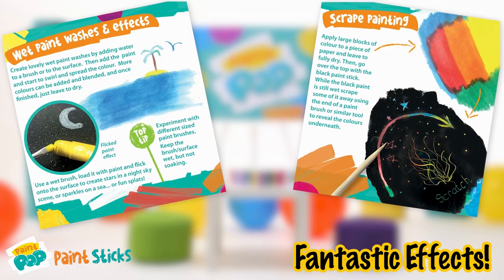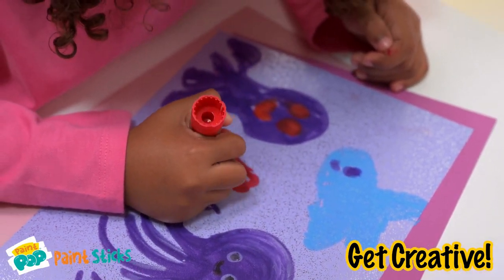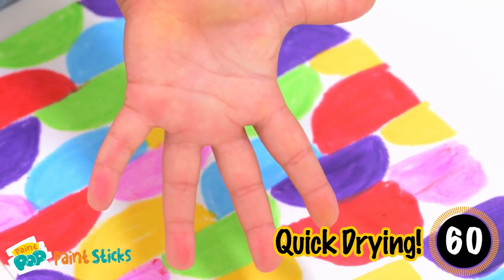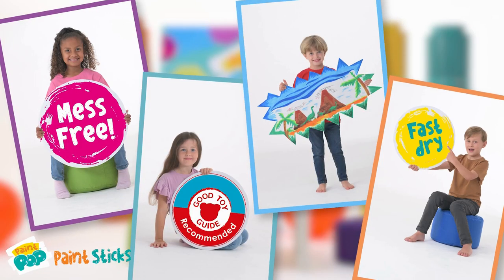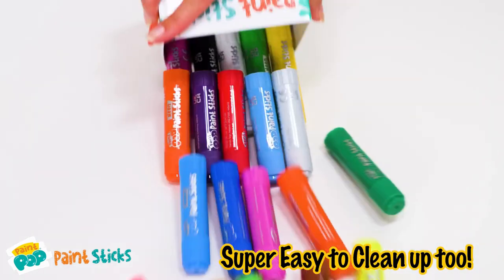Great tips and techniques for fantastic effects. 30 rich vibrant colours, quick drying, open under 60 seconds. Toy guide recommended. Quick to set up and tidy away — easier to fit into your day.